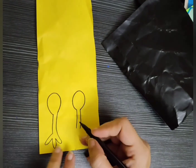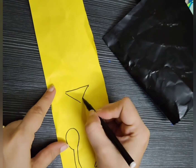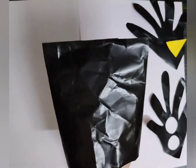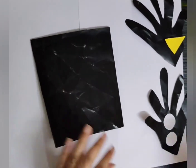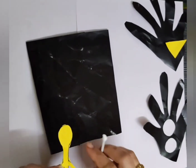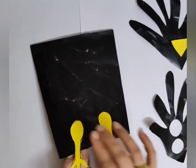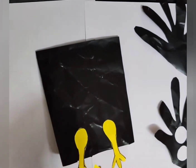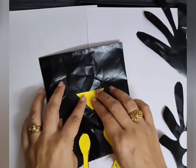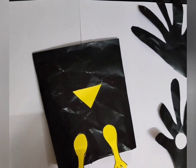Just watch the video carefully and draw a similar kind of drawing and stick it the way I am doing it. Now on this paper bag I am going to stick the cutouts of the body parts of the crow which I have made. Remember children, while using sharp objects, please take your elder's help. Eyes, claws, and beak are ready.